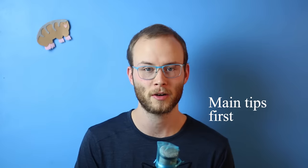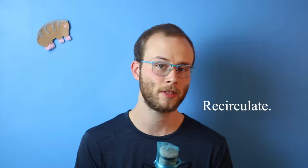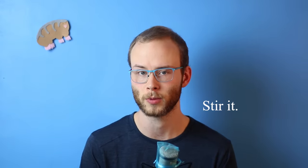Here are my main tips first, so you can get started brewing better coffee with the machine you already have. Clean it to the point that its surfaces don't change the flavor of your water, recirculate water in your machine to help it get hotter, and stir your grounds once or twice at the beginning to make sure it's brewing evenly.